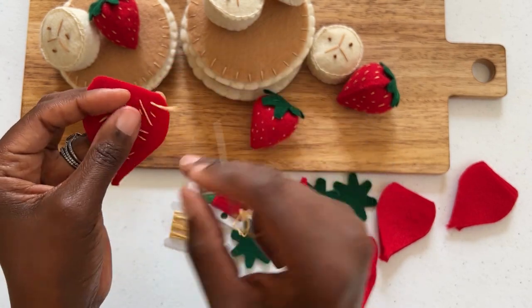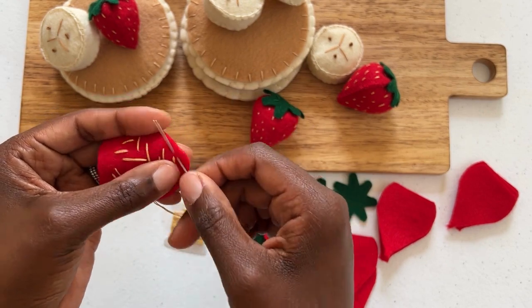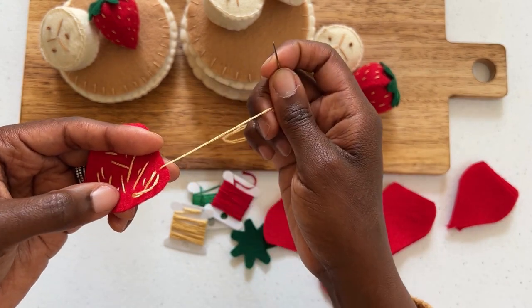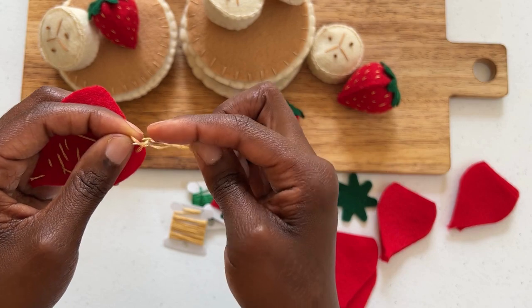To secure the thread on the back of your strawberry, you will want to use your needle to pick up a small amount of felt. In one hand, hold the loop and insert your needle, wrapping the thread around three times. Pull the thread through and you will notice you have made a secure knot.